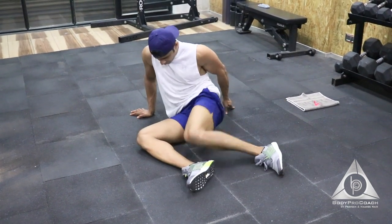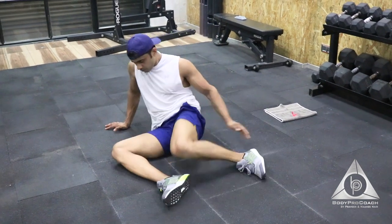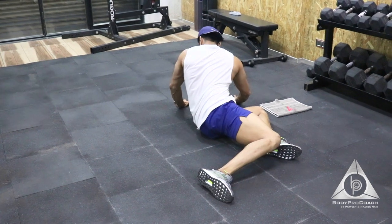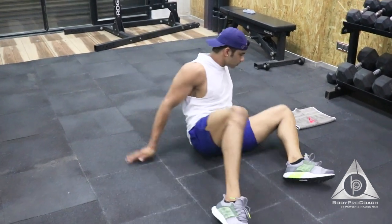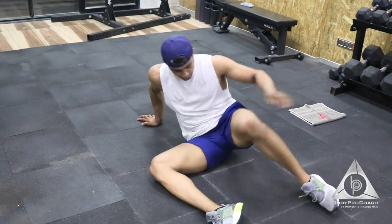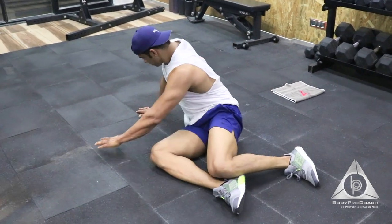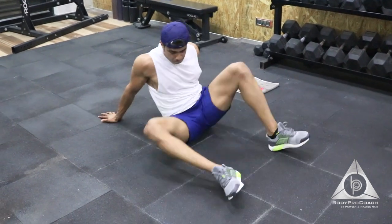Moving on to side bend. That's 4, 5, 6, 7, 8, 9, and 10.